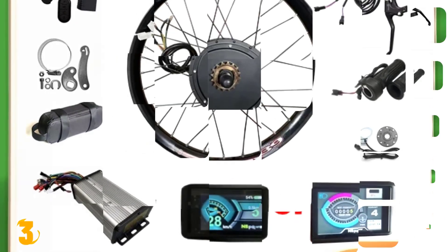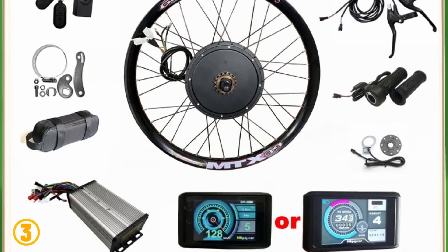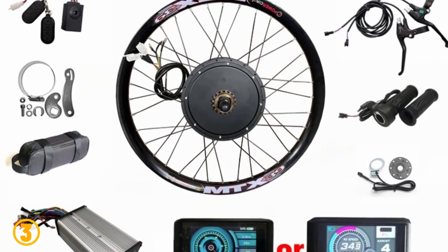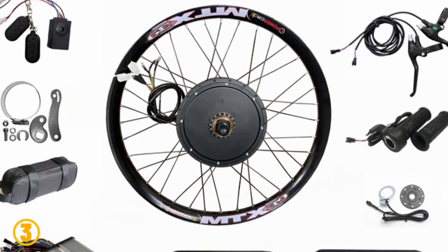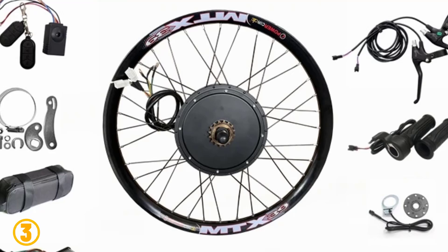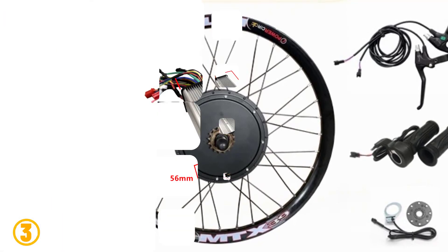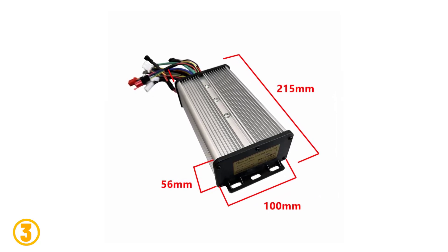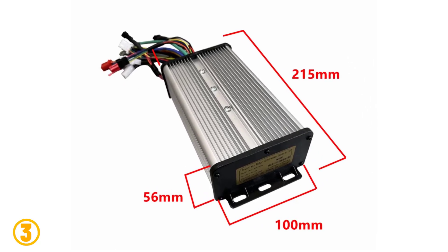Specifications: Motor type — brushless non-gear hub motor. Wattage — 400W. Design — brushless. Voltage — 72V. Power — 3000W. Max speed — approximately 90 to 100 kmph. Rim — Sun Ringle MTX39. Wheel size — 20 inches, 24, 26, 27.5 inches, 28 inches, 29, 700C.